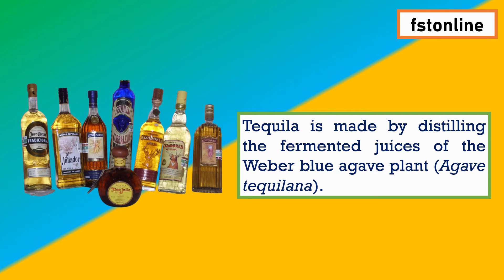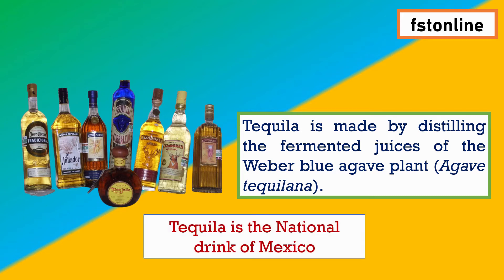Agave tequilana is the scientific name of the agave plant. What is the difference between tequila and wine? Wine is made from grapes, while tequila is made from the blue agave plant. Tequila is also the national drink of Mexico.